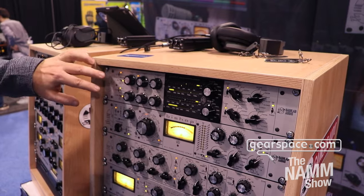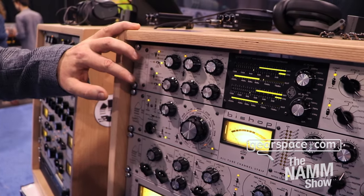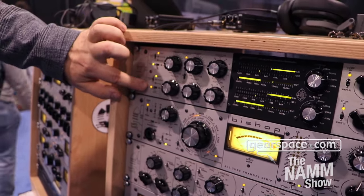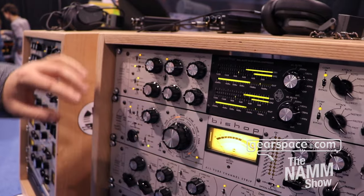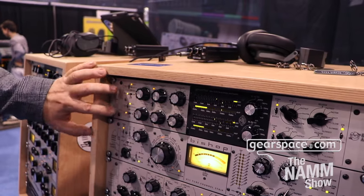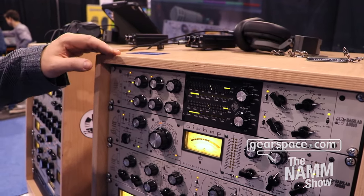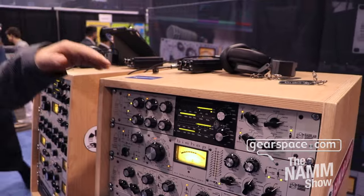On this edge I have something interesting to show you. I believe many listeners are familiar with the Empress's tube boost function, which we have implemented here, because a big part of this unit is based on the Empress. So you can achieve the tube boost function here, which is a quite good feature on this unit. We have also taken from the Bishop the dynamic air function, which is an air filter that works together with the compressor to compensate for the high-frequency loss that comes with compression.